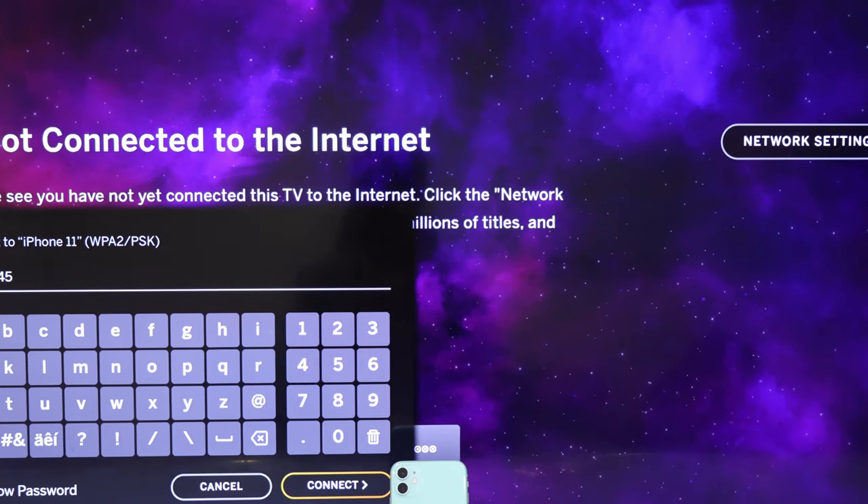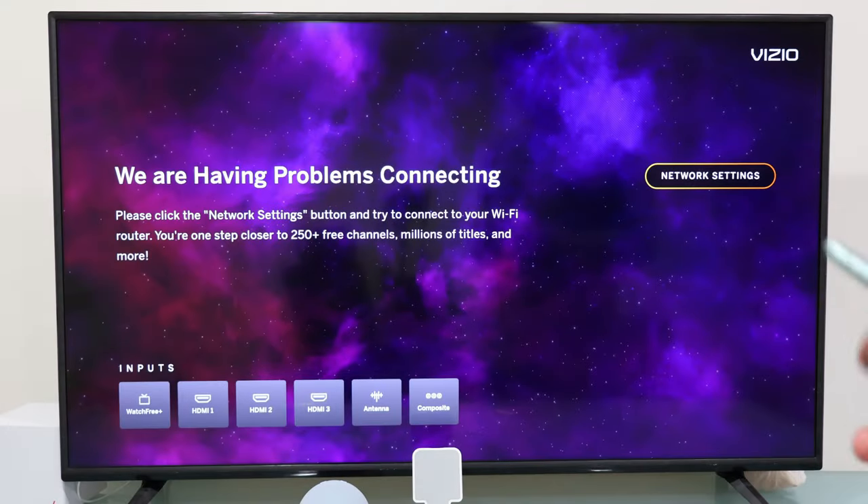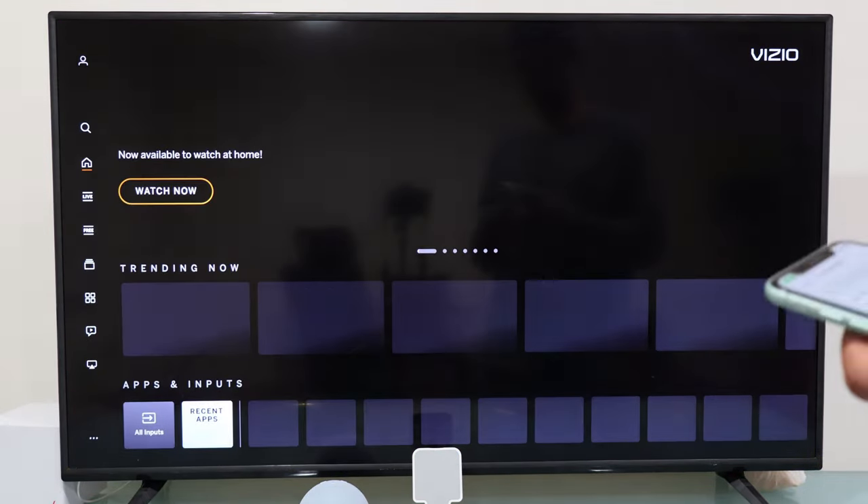Then let the Vizio TV and iPhone communicate. It may take around one minute, and after this the TV will connect to your iPhone mobile hotspot, and you'll be able to watch Netflix, Disney Plus, or any other app.